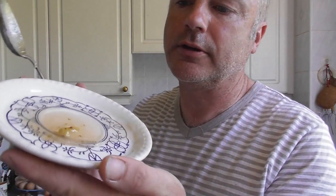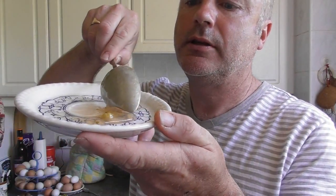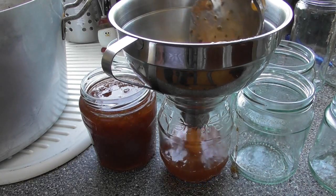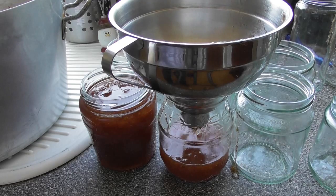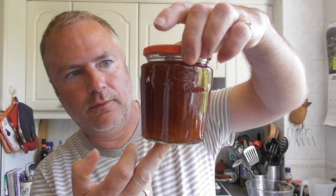To check for the setting point, put a dollop of jam on a saucer like that — and as you can see, it's already setting. It's forming a nice thick skin, which means it's ready to go into hot sterilized jars. We have eight jars of gooseberry jam.